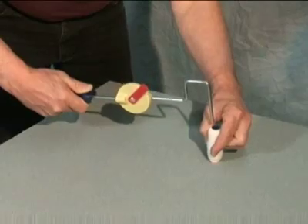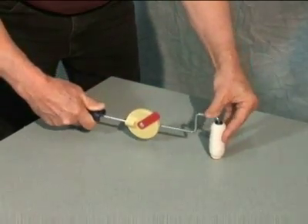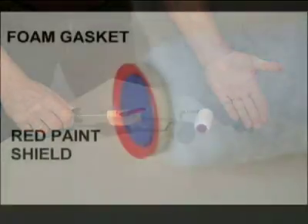It is important when installing the sleeve on the shaft that you keep the tip on a solid surface. This prevents the paint shield from rolling over.